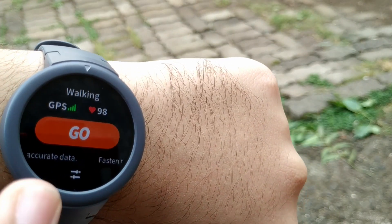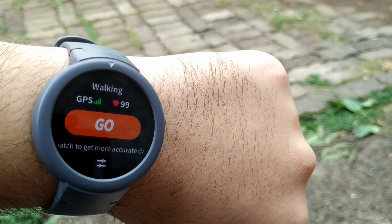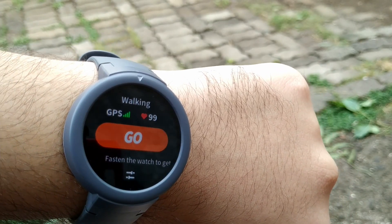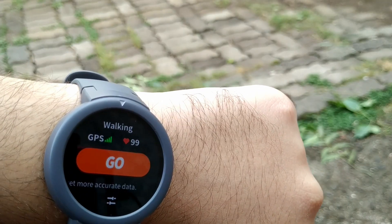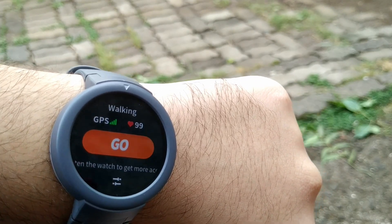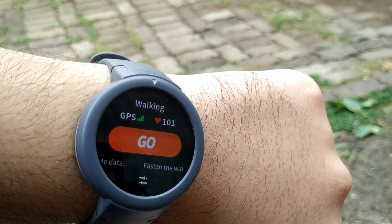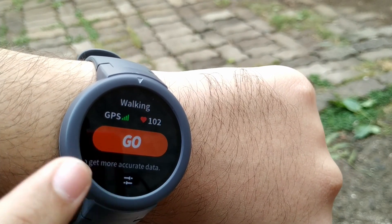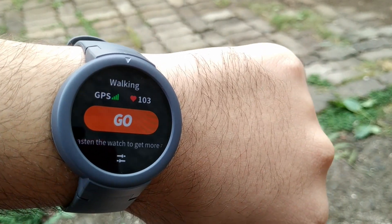I've found a lot of people just start their workout immediately. What happens then is it starts the workout without a GPS signal, then catches it later, but that GPS signal is kind of weak and it loses accuracy. There was one time where I jogged five kilometers and it showed only 2.5 in the Strava app because the GPS had only partially locked. So make sure you wait — wait for the GPS icon to turn orange and the signal to be full — then start your activity and you won't have any issues.